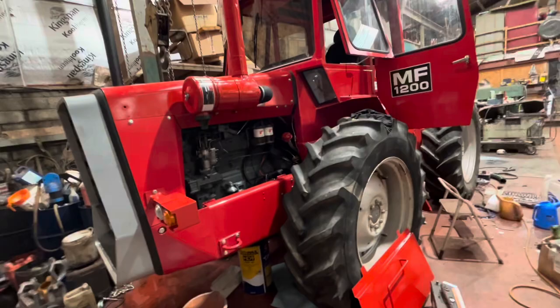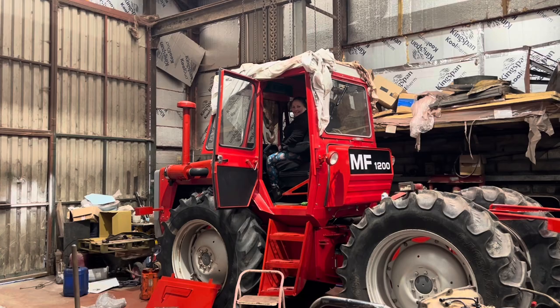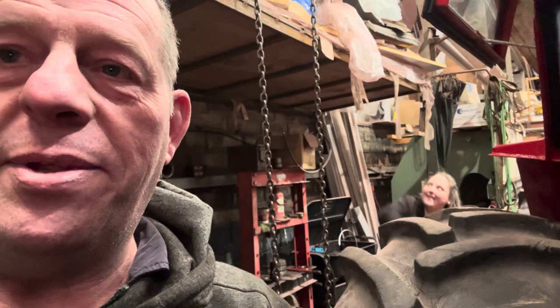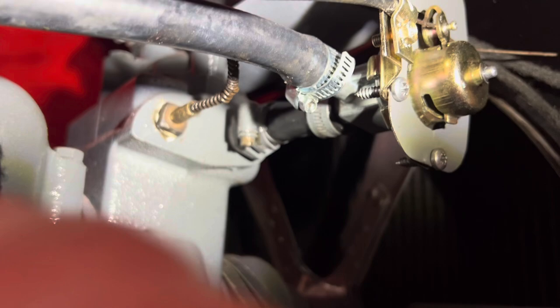Somebody's sat in the cab - what were you doing just then? Testing the horn - it works! Somebody's trying their best to file a cardboard box without much success. I said just put it upstairs out the way. I'm bringing some water out because I've got a water leak to deal with. I think it was more a case of this jubilee clip not wanting to tighten up properly, so I've replaced the pipe and put a new clip on there - fingers crossed that's done.